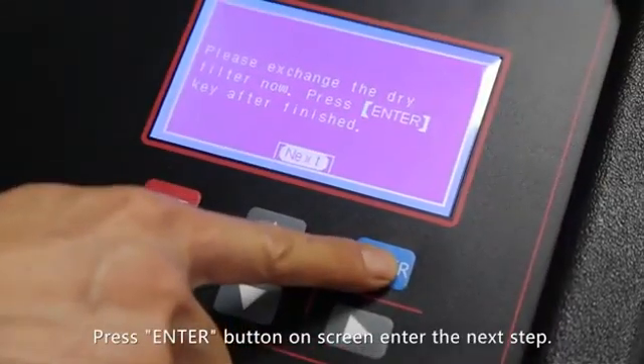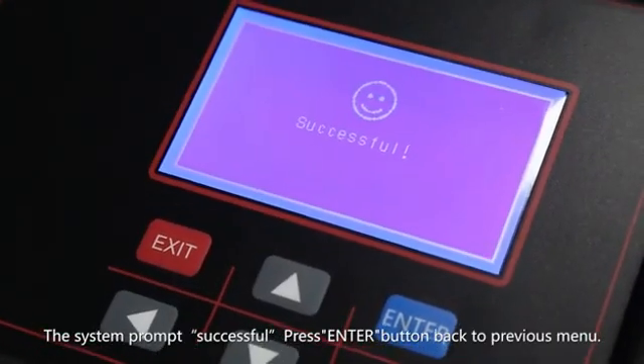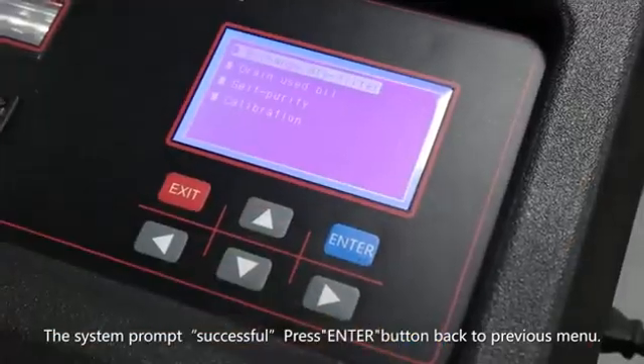Press the enter button on the screen to enter the next step. The system prompts successful. Press the enter button to return to the previous menu.